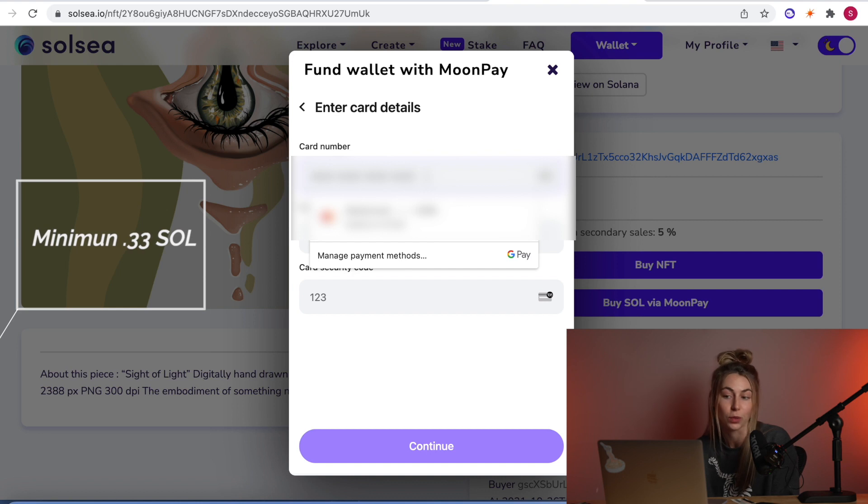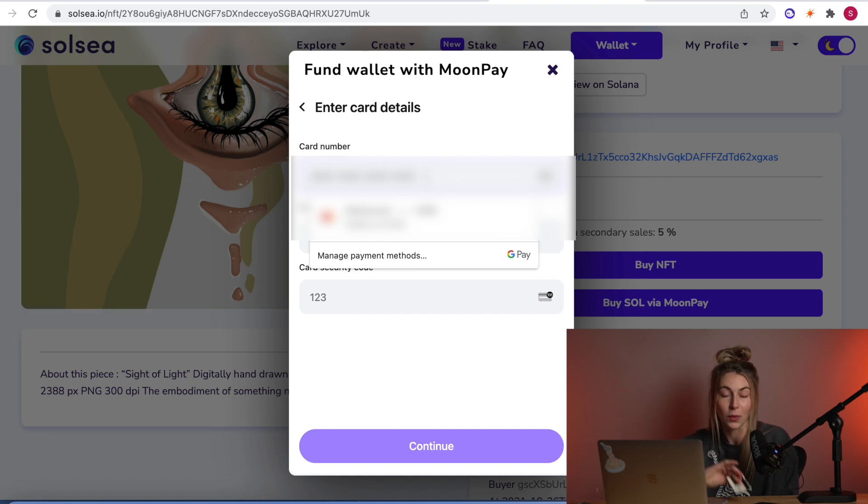Now we have our MoonPay account set up and we're just going to put in our credit or debit card information to buy the Sol with. I'm not actually going to buy this right now, but all you would do is click 'Buy Now' and then 'Buy NFT.' And there you go — you bought the Sol without ever having to leave Solsea. I think this is really cool on the phone because before you couldn't even use Solsea on the phone, let alone actually buy something on it. And now you can do both.